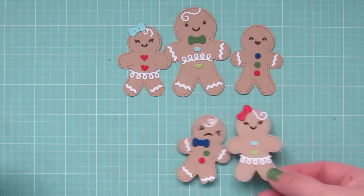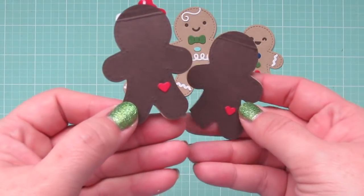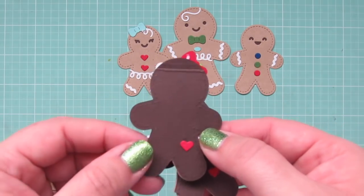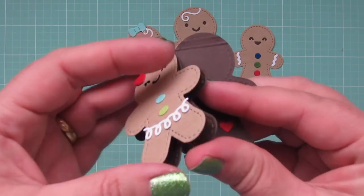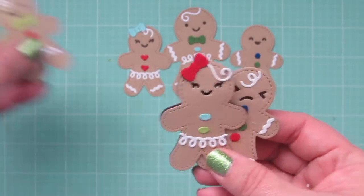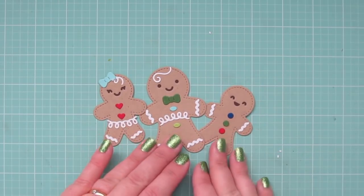The three tags I decorated off camera, but I'm going to show them to you now. I also did a little heart on the backs of their bums just for something different, and I will tape these to my gifts. I didn't want to poke a hole in the top of their heads. I also trimmed off the leg on one of the gingerbread men just to make it a little bit more comical.